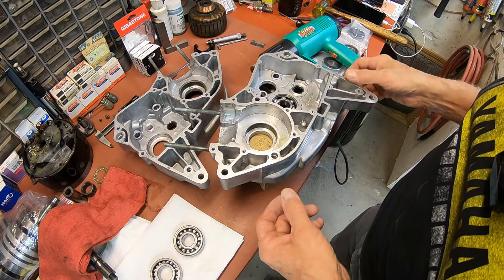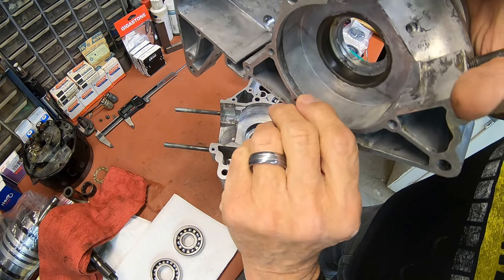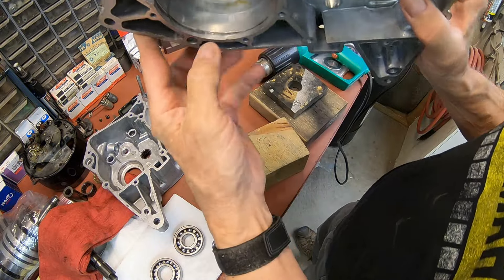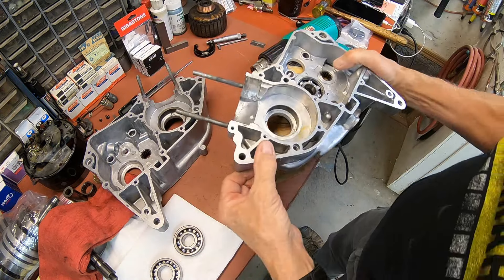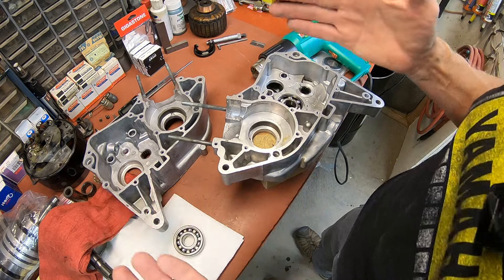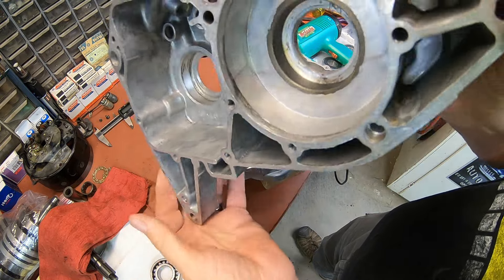We get the bearings put in, and one thing I noticed on this set of cases — if you'll see right in here, it looks like we had some crankshaft drag, and it's on both sides. This one's got it too, right in here. So I assume at some point this one had some bearing problems. That's the only thing I can think of. But I just wanted to point out that we did have some drag in the cases there.